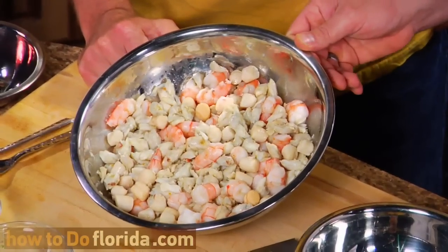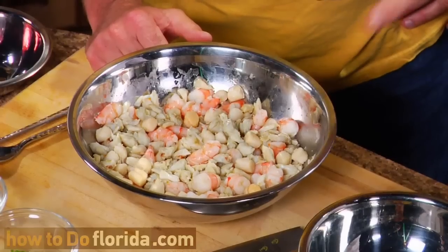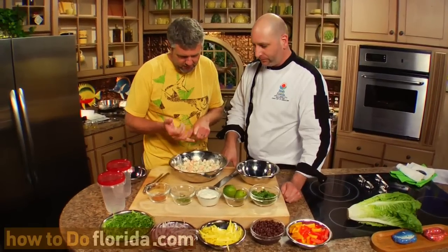The first thing we really want to do is we have our nice blanched seafood here, and we're going to make our dressing and dress the seafood only. We have shrimp, scallops, and crab — all in this kind of mosh pit of seafood. It's a seafood medley.